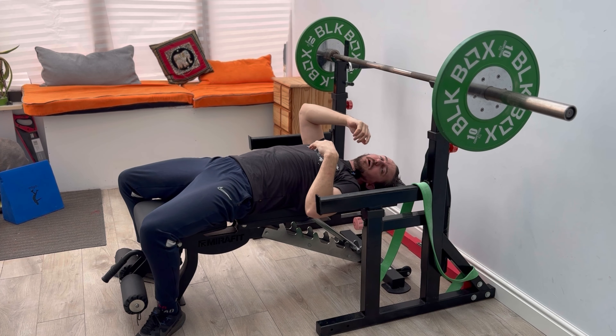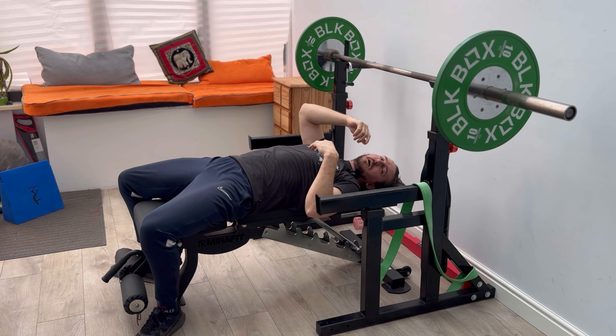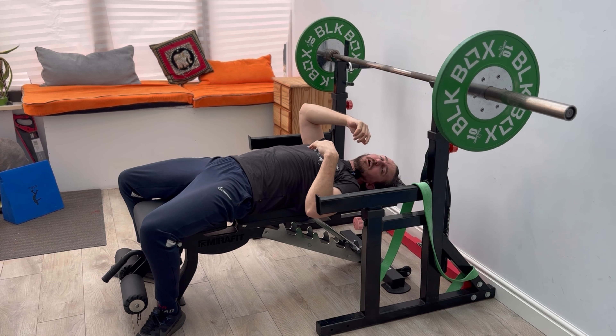From there, take it out so it's over your chest, arms fully vertical and locked out. Create a high arch in your back — imagine you're trying to put your shoulder blades into your back pocket. From here, control it down, taking those arms so they're always vertical and in line with the sternum.